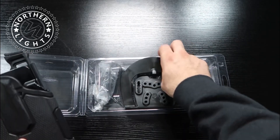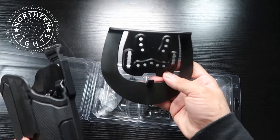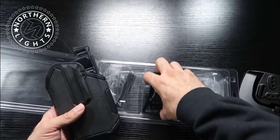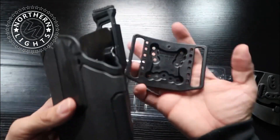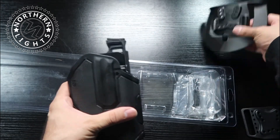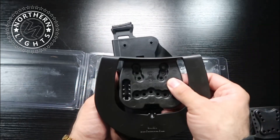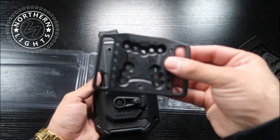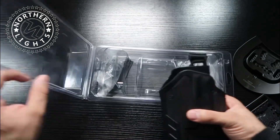You can wear it one of two ways. One is a paddle — you attach it here and slide it in on your belt or waist. You can also wear it directly on your belt by threading your belt through the loops. It does come with hardware and screws. You align the holes and put in your three screws for the paddle, or use the belt loop attachment.